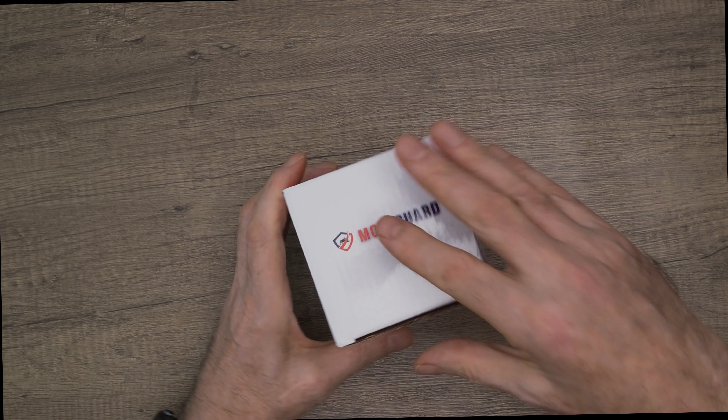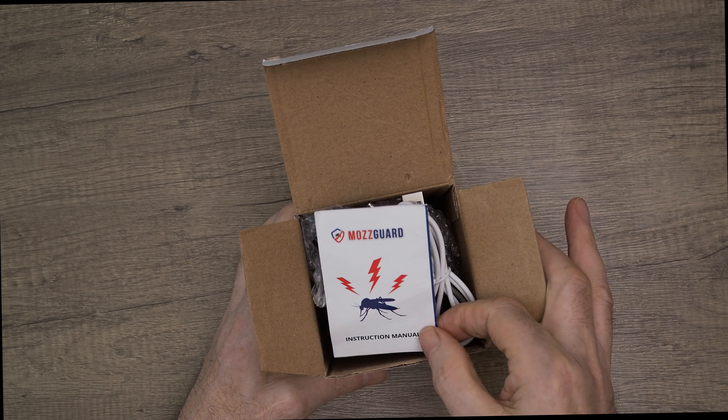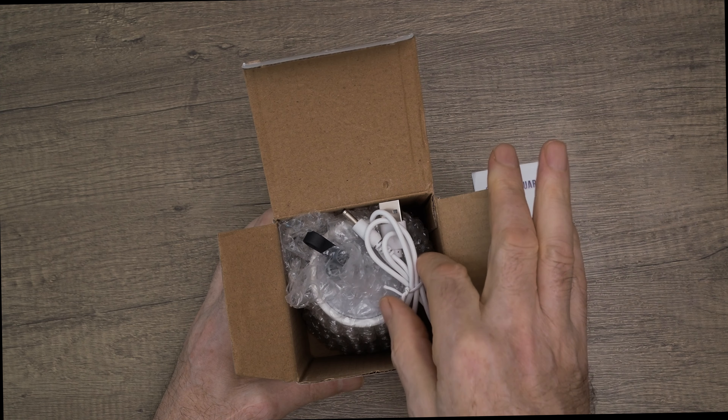I'll just unbox it now. So here's the device. You can see the instruction manual here. It's got a brush, presumably to clean it, and it has the USB recharger as well.